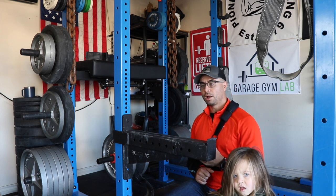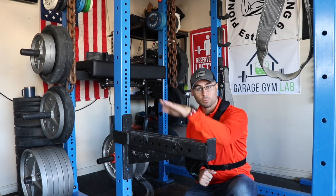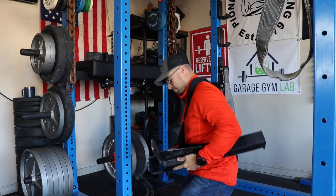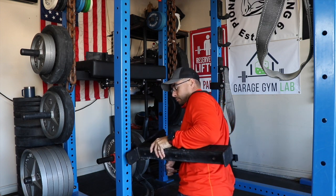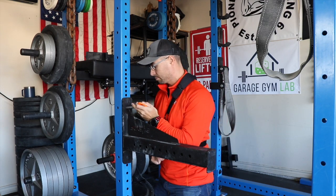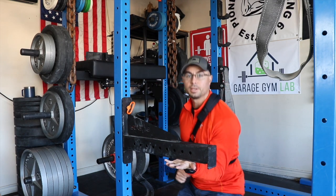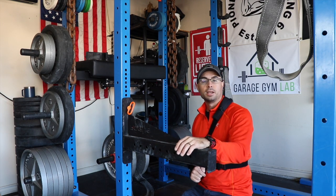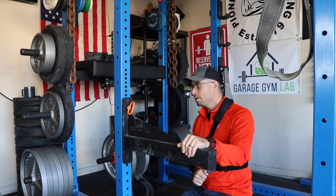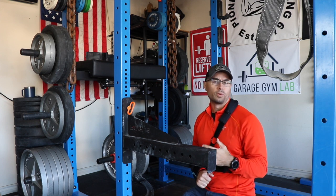Another use is if you're doing a pull against an immovable object. Rather than having it mounted with the plastic portion up in a safety configuration, you can flip it. Now you can perform a deadlift where you pull up into the safety spotter arms and continue to pull — you're not going to pull the rack up, so you get a strength benefit. You can also use it for bench press pushing, just make sure you have a second set of safeties or a spotter so you don't drop the bar on yourself.